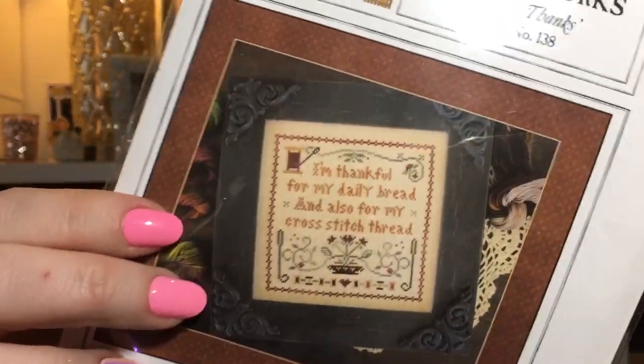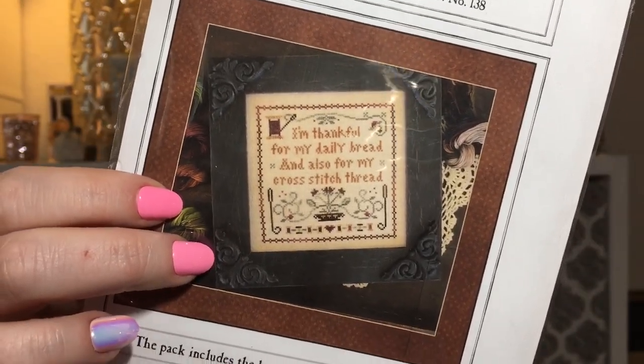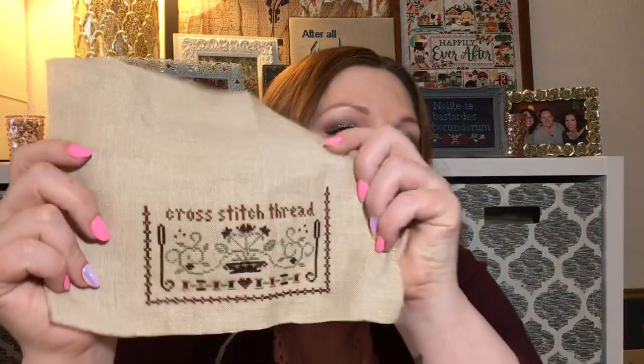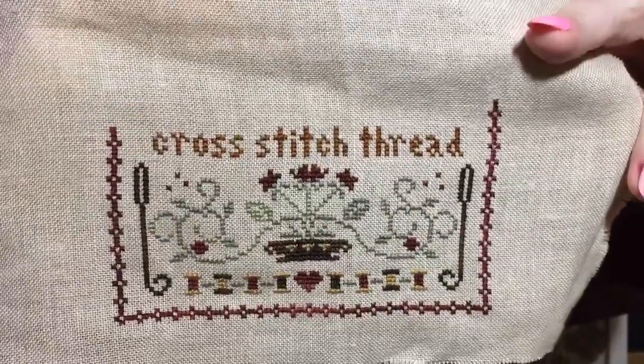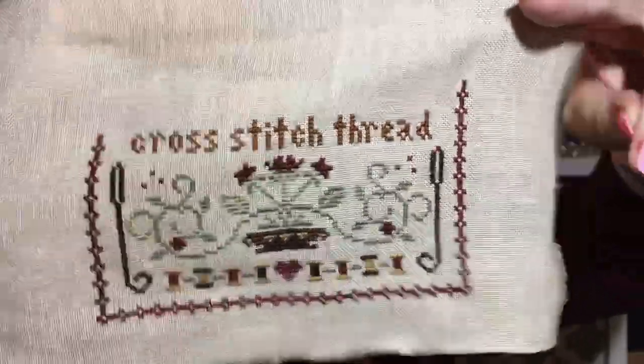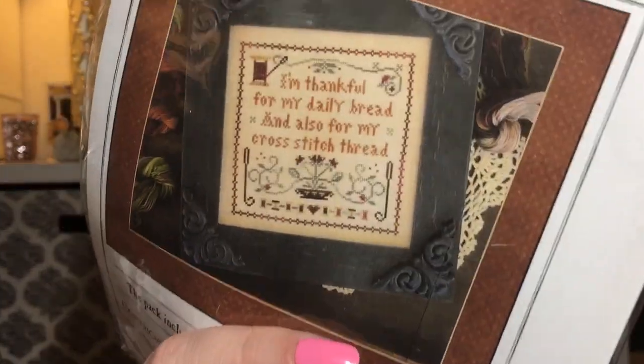I've also been working on a pattern by Little House Needleworks called Giving Thanks — this will be my next finish, my fourth. I picked it because it's little. It's on 36 count R&R Linen in Winter Brew with the called-for flosses. I cut the fabric a little close. I'm about halfway done — it's taking longer than I thought, maybe three days so far, but the top is mostly words so I think that will go faster.